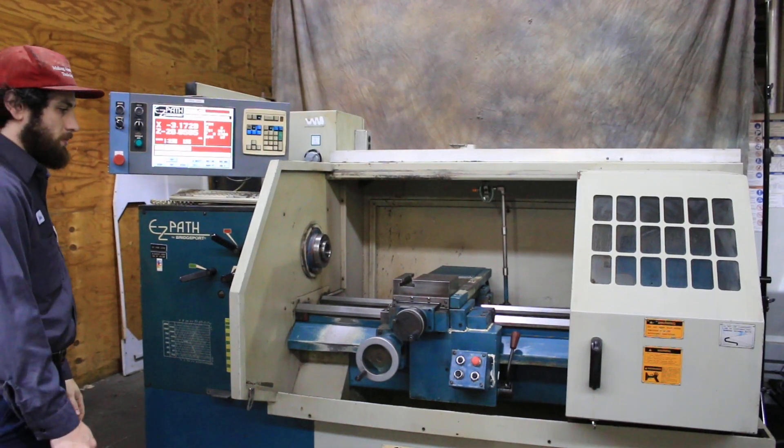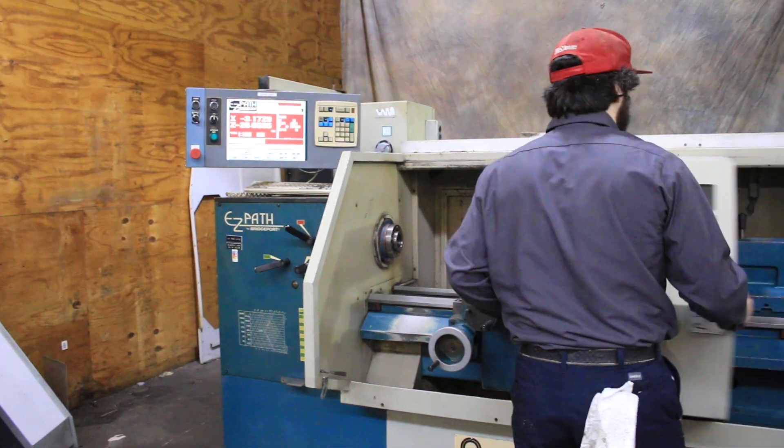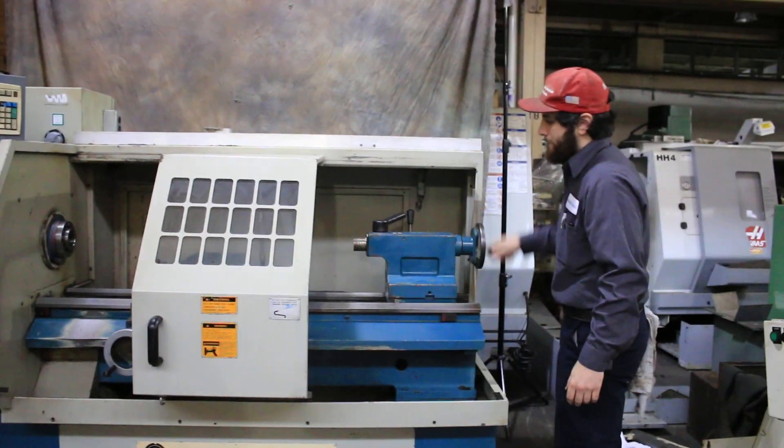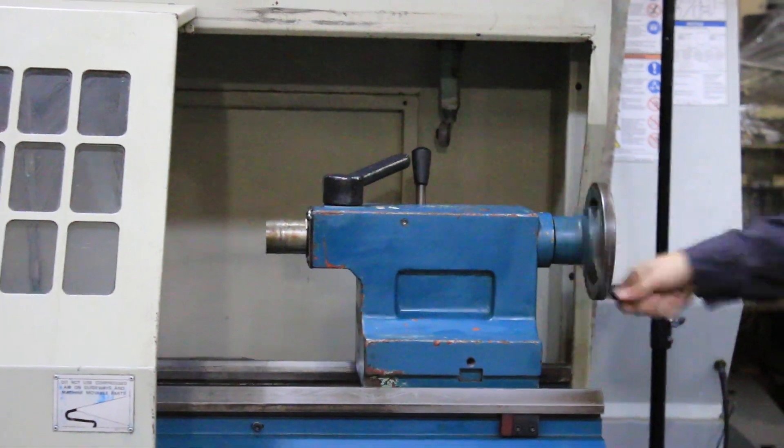You saw the machine move through the control and also through the manual hand wheels, which are pulse generators. That's the tailstock, which is number four Morse taper with 6.3 inch travel.